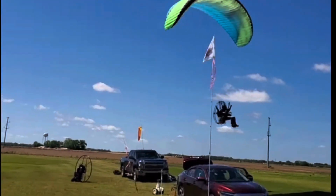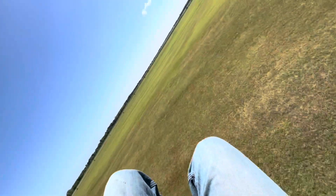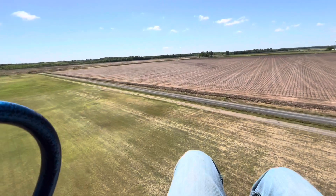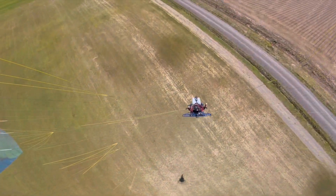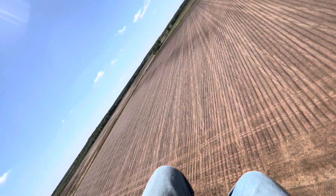Drop — oh man, missed it. Not bad, not bad at all. That's all right. We're going to land right next to our camera guy. Michael is out here for the day.